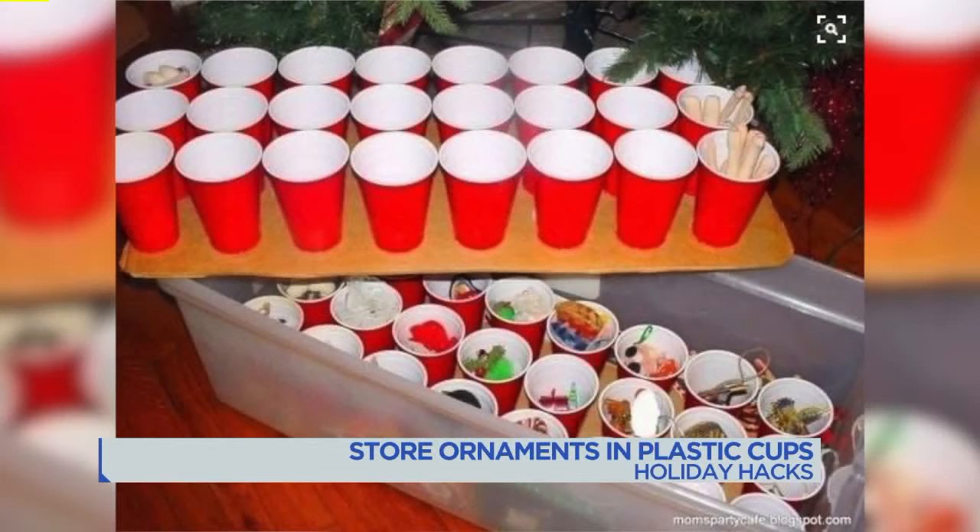Please tell me this is from a fraternity house — that is exactly what I'm thinking. Beer pong first, ornament storage next. Which one of us is going to say beer pong? You did, you win. How can you not go there? There was a line of red cups. I have no idea what beer pong is, never heard of it in my life.